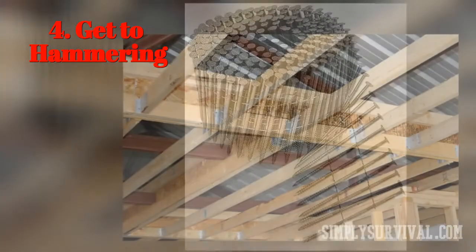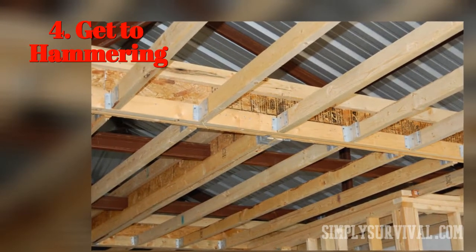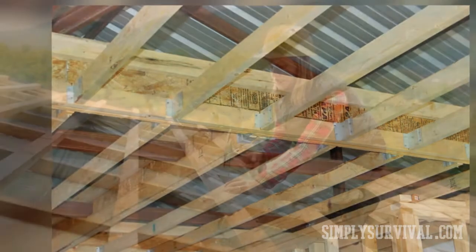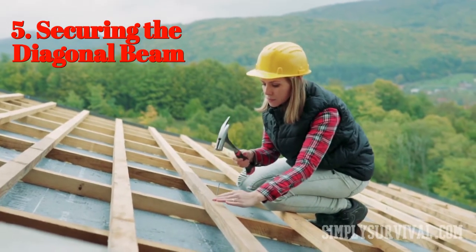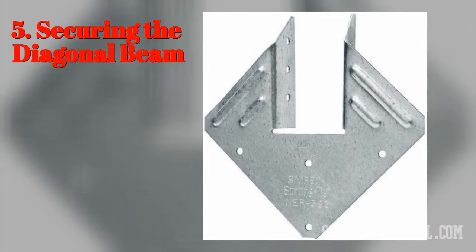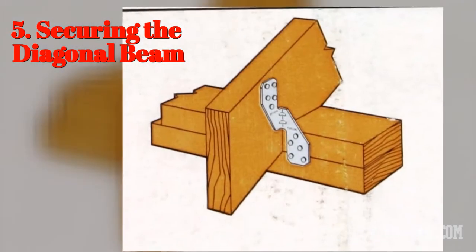So, up until this point, you have secured the hurricane tie to the horizontal beam. In terms of the diagonal beam, it should fit the U-shaped gap in the tie. Then you need to take a hammer and nails to secure the diagonal beams to the hurricane ties. There are also pre-drilled nail holes, so the process of hammering is basically repeated. This way you secure all diagonal beams to the horizontal beams using the hurricane clips.